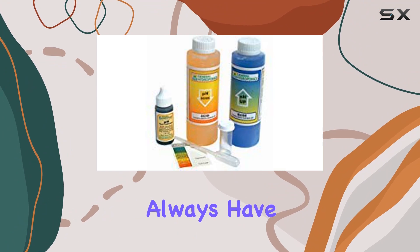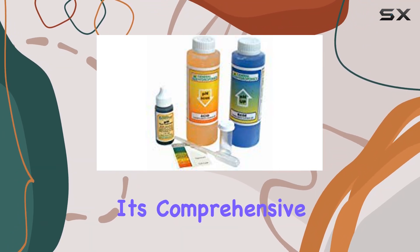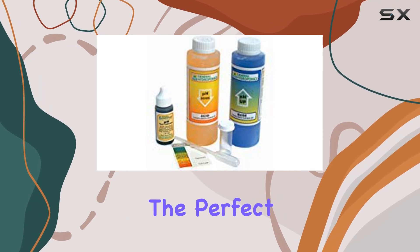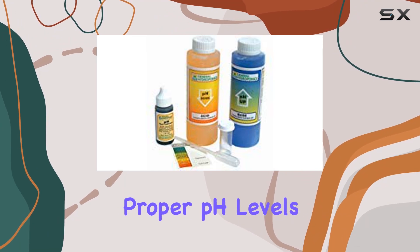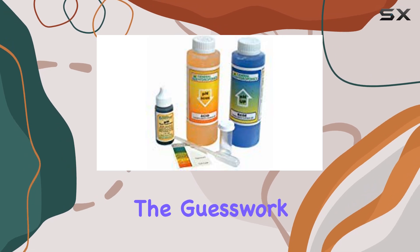One of the standout features of this kit is its comprehensive nature. It includes everything required to maintain the perfect pH balance in your soil or hydroponic setup. Proper pH levels are crucial for nutrient absorption, and this kit takes the guesswork out of the equation.